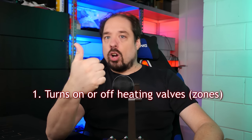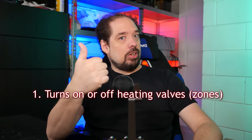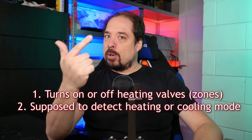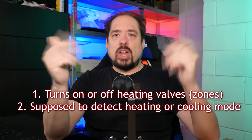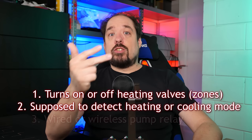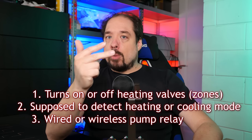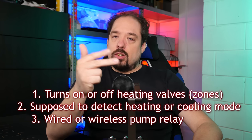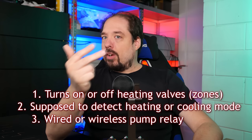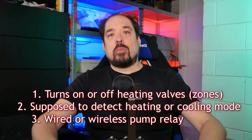The HCE80 basically performs three functions. One, it turns on or off the individual zone valves. Two, it checks if the heat pump is in heating or cooling mode — however well that works. And three, it can send out a wireless or direct pump active command to the heat pump, to which the circulation pump is currently connected. You could also connect the pump directly to it, but that's the way it's set up right now.